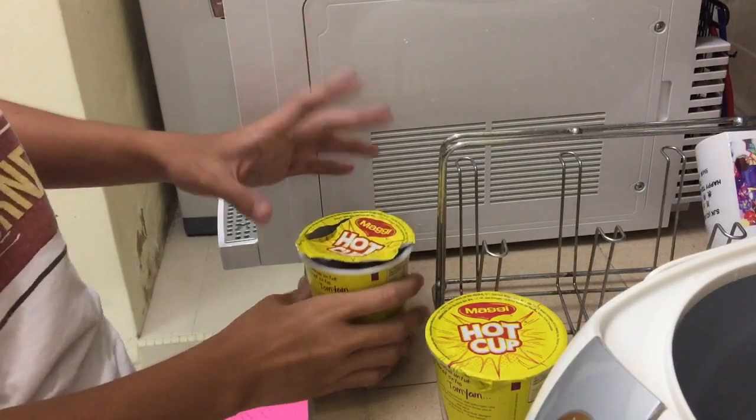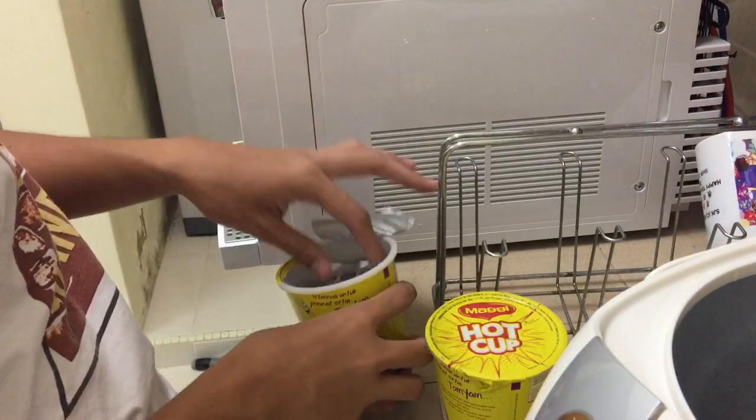Okay, first, I'm gonna tell you how to make crush noodle and cup noodle.